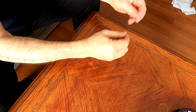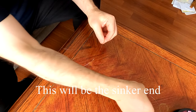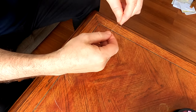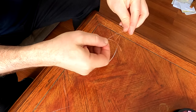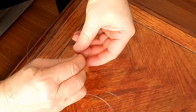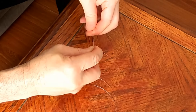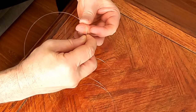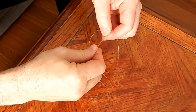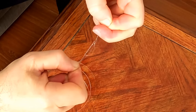Take your metre-long leader and come down, about a foot and a half. Get one of your droppers and start that there, have them running parallel. Then just form a loop and take that through the loop once, twice, three times, and four times through the loop. Then pull that tight, wet your knot, and pull it tight.